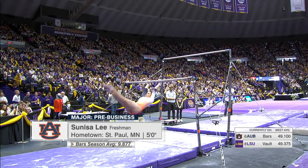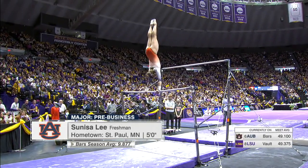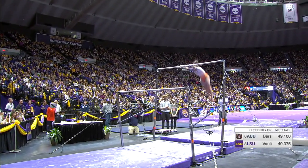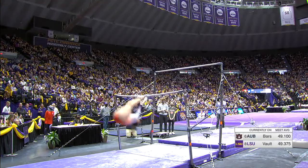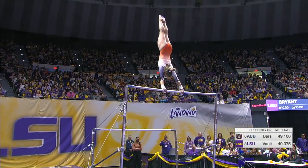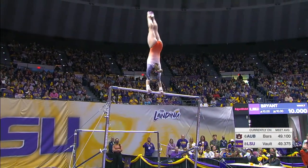And let's see what Lee can do. 9-9-2-5 in the anchor spot last week, starting off her all-around day. So smooth on all of her transitions. Holds her handstands.